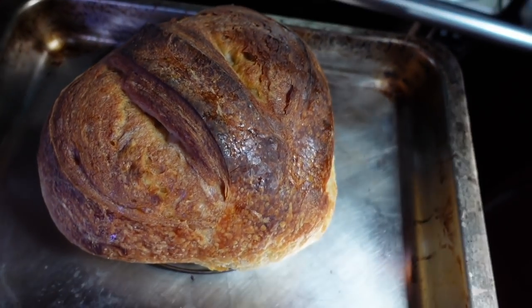Hi guys, today we're going to talk about making sourdough on a boat. Lots of people asked me about it and I wanted to make a video to make it kind of simplified, because I started making sourdough about two years ago. I grew my own mother and I just experimented around, so I just wanted to give some hints on what I do and how I make it living on a boat.